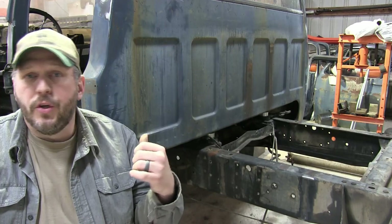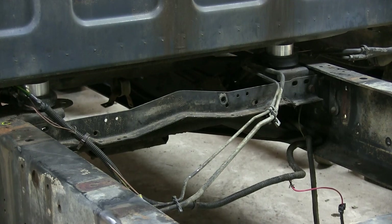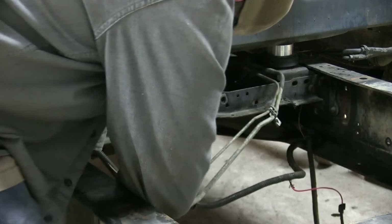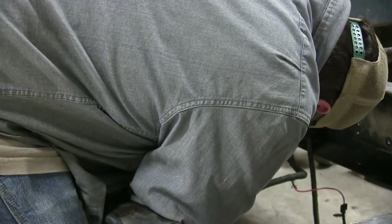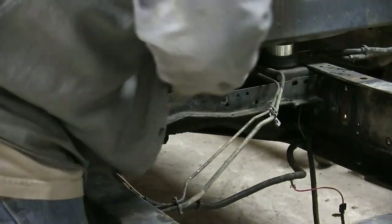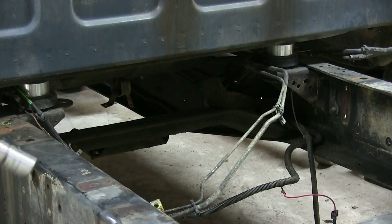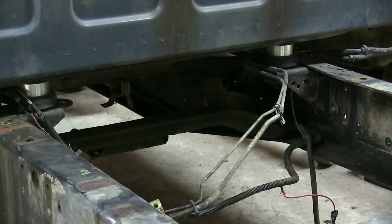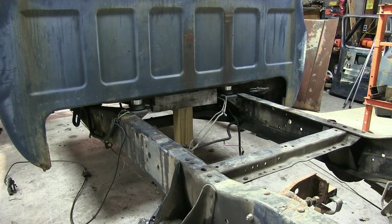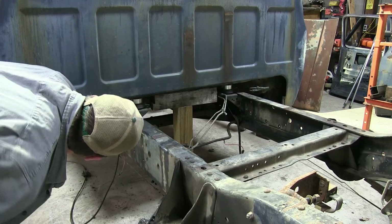So let's get started doing what we've got to do so we can start cutting this frame. First thing, I'm just going to remove this cross brace. Now we're going to crawl underneath the cab and loosen all the cab bolts. All the cab bolts are loosened — let's try to jack this up just a little bit.